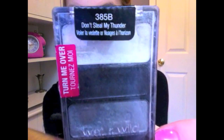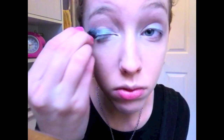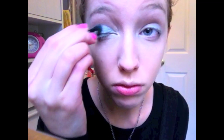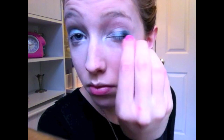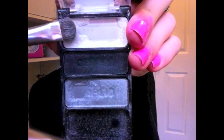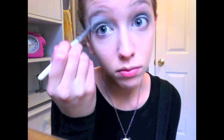For my eyes I'm going to use Wet n Wild's Don't Steal My Thunder. First I'm going to apply this grey shade all over my eyelids. Next I'm going to take this white color and use it as a highlight. I'm using more than I would in a daily look because it's supposed to be a Halloween type look, but be sure to blend it out so it doesn't look too thick. I'm also applying just a little bit under the outer edge of my eye — be sure to blend it in with the rest.